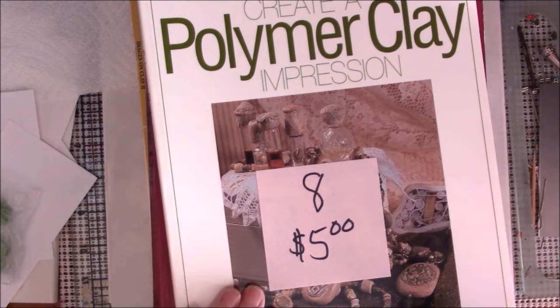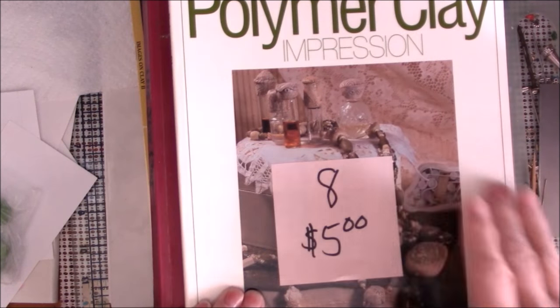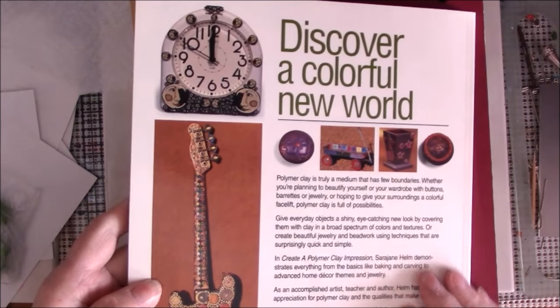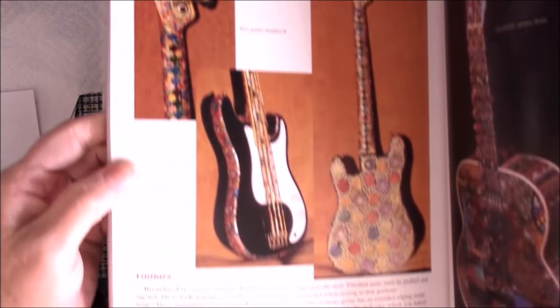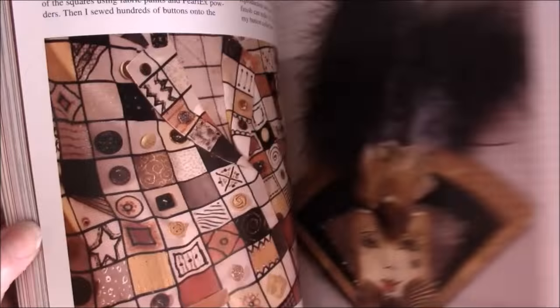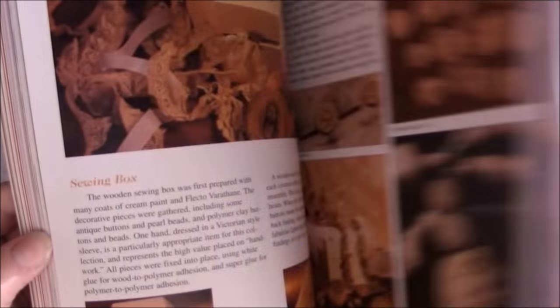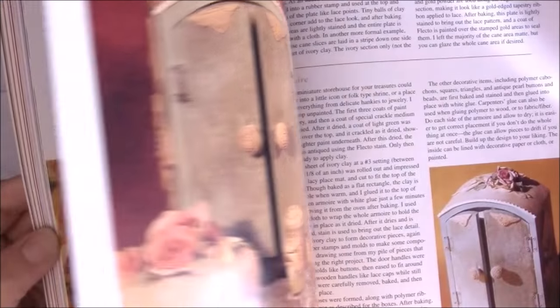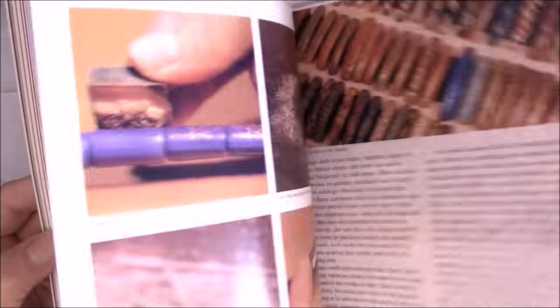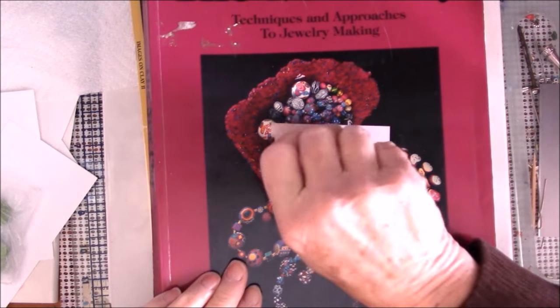Book number eight is Create a Polymer Clay Impression by Sarah Jane Helm, and it's $5. This is her gallery in the back — look at that guitar all covered in clay! She shows a little bit of quilting, art deco, oriental antique ivory, Victorian roses, and lots of different things. Book number eight is $5.